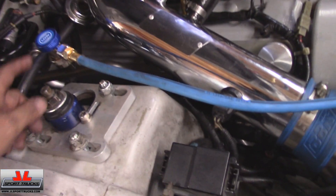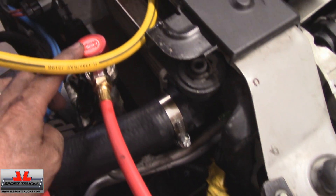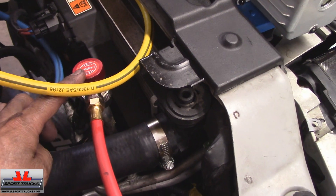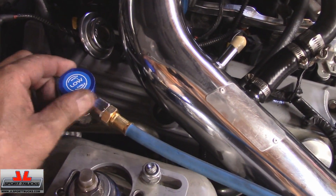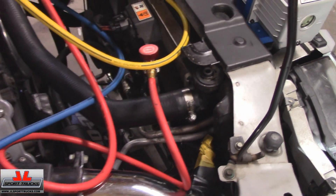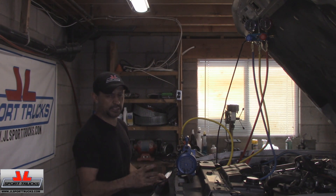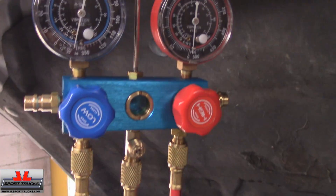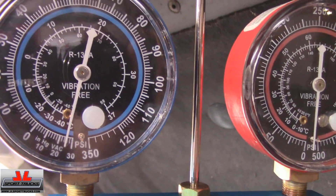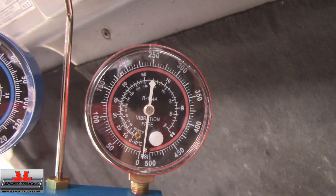In case you're wondering where the lines connect: here's the low pressure line that goes to the accumulator, and here's the high pressure line that goes to the condenser. They need to be open — turned clockwise while vacuuming the system. The vacuum pump has been running about 15 minutes. I turned it off and the vacuum is holding — low pressure is still at about 25 inches of vacuum, and high pressure is all the way to the peg. No major leaks.